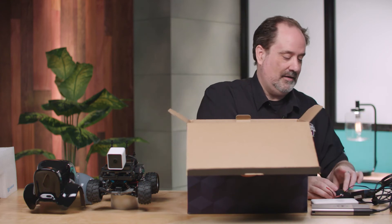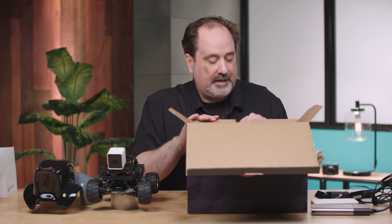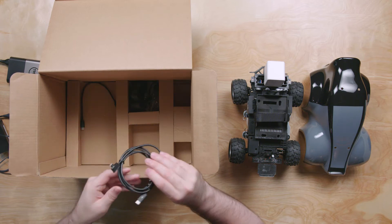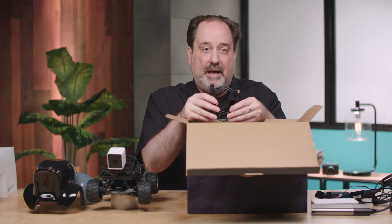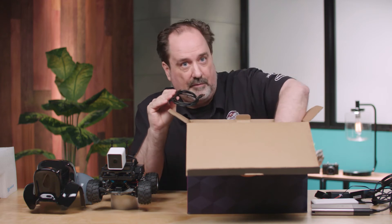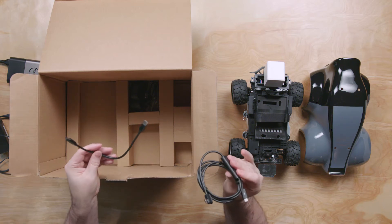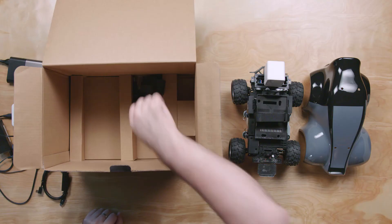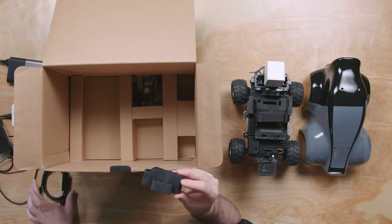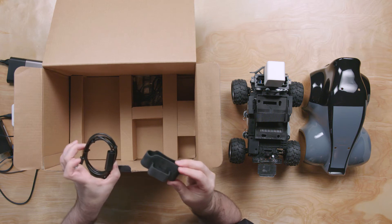Let's set that aside and get those batteries charging. There are a few other cables in the box. Depending on the battery pack you get, you'll have a connector that goes from the battery pack to the car itself for the compute — one for the Dell battery, one for the Energear battery. There's also a silicone wrap, which is used to manage any excess cable once you plug the compute battery into the car itself.